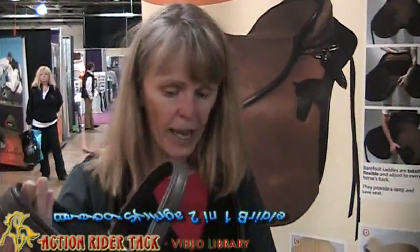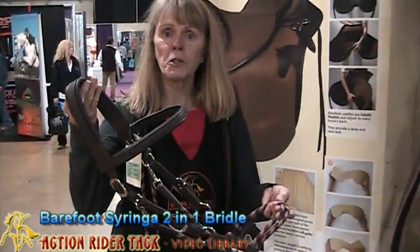Hi, this is Candy from Action Rider TAC coming to you from Columbus, Ohio at the Ohio Expo. Today we're going to take a look at the Barefoot Syringa 2-in-1 bridle.